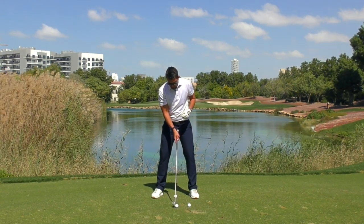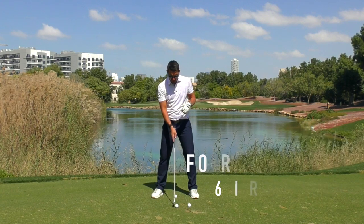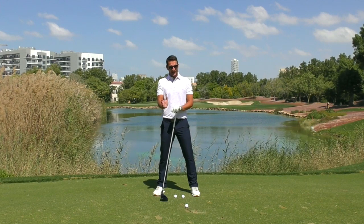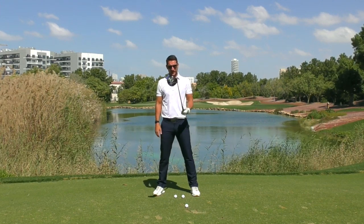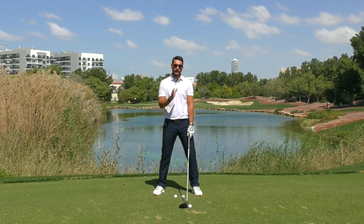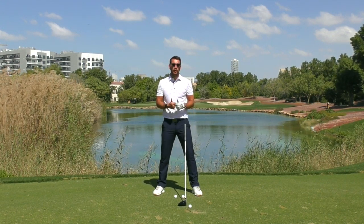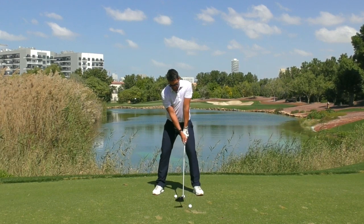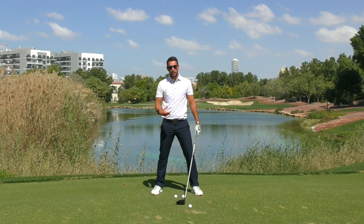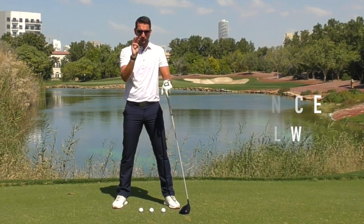Everything from three wood right down to six iron — sometimes I'll have six iron in the center, but certainly up to six iron just ever so slightly forward of center. The only ball position I'm going to have towards my front foot is for the big dog — the driver. The driver is going to be just on the inside of the front heel. Whether you tee the ball up or not, it's only going to be the driver in that position.